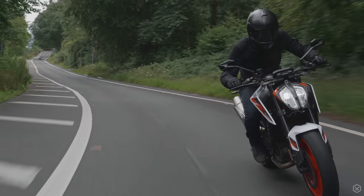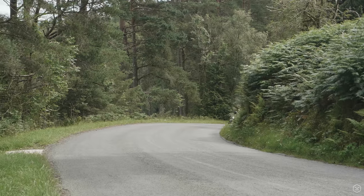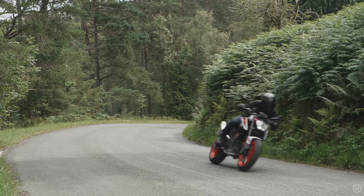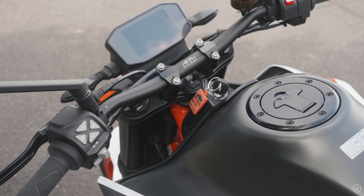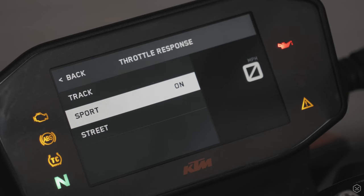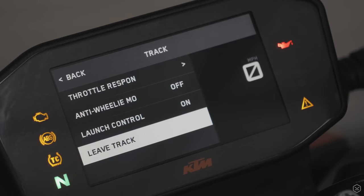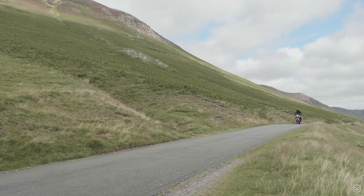A full suite of electronics keeps the madness in check with cutting-edge rider modes. Cornering ABS and traction control are all fed information by a six-axis lean angle sensor — this is a second-to-none electronics package. For the full Duke experience, you need the optional track pack, allowing track mode, launch control, slip control, and anti-wheelie off.